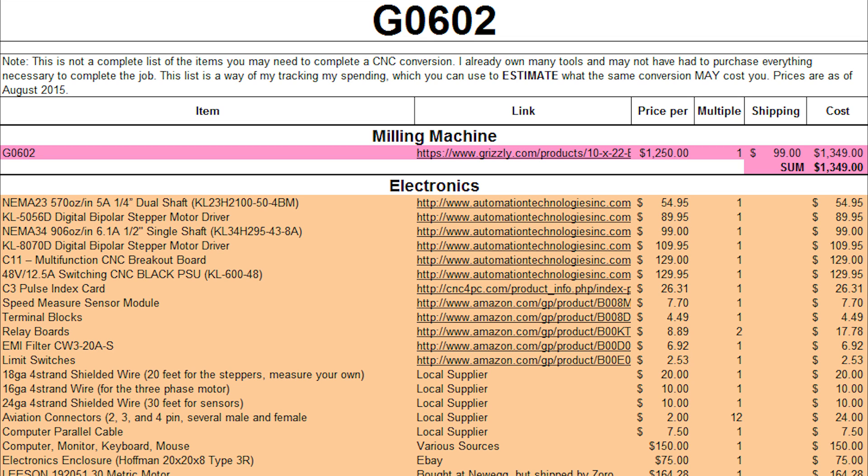There is a C3 pulse index card, and this is to give you spindle feedback so you can synchronize the spindle with the Z-axis for threading. Mach 3 only requires one pulse per revolution and gets pretty good results. LinuxCNC will work with one pulse per revolution but will not be happy — it actually wants a quadrature signal, and I'm not going to get into that more because that topic may end up being its own video. The next item is the speed measure sensor module, which also has to do with the spindle encoder.